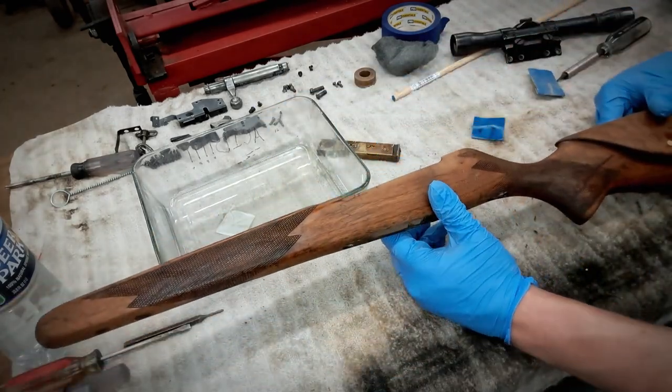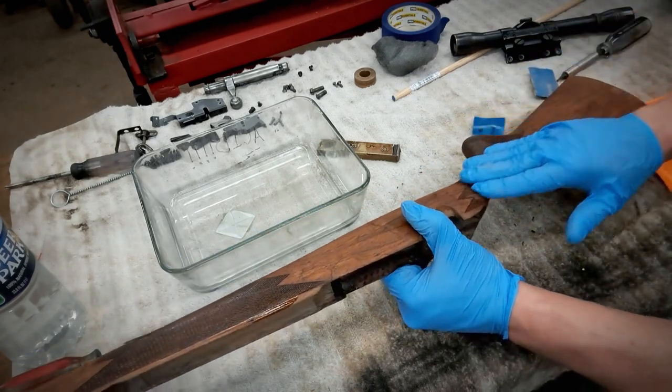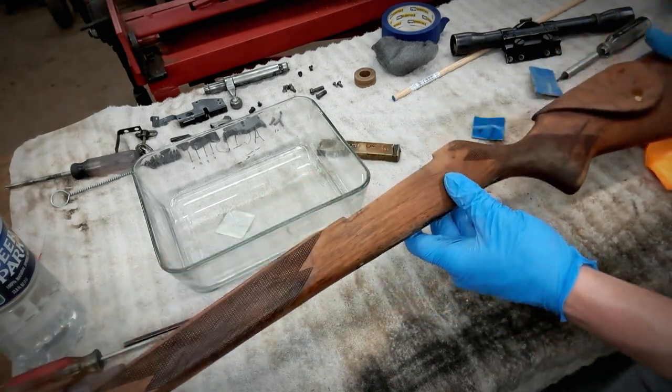I actually kind of like the look of the darker checkering now that I see it in person. That's what we're doing — we don't even have to tape it off then.